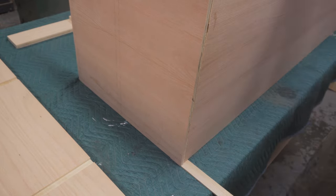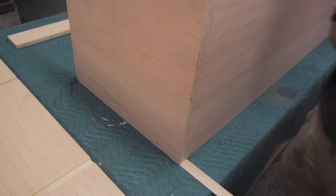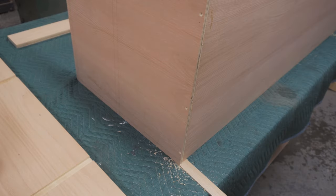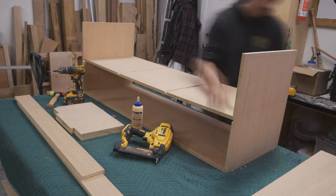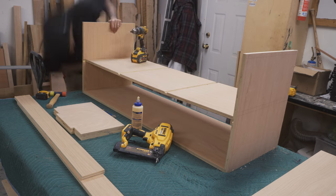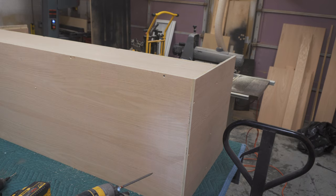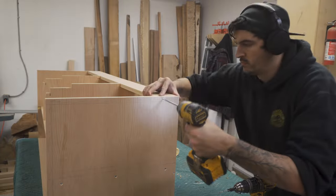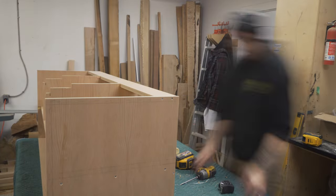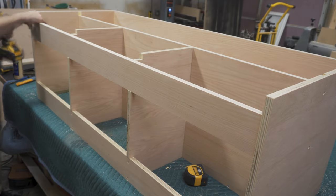To ensure it sits flat and flush, I shimmed the underside and then wood glued and pinned it temporarily into place. And as this cabinet sits wall to wall, I used wood screws to hold it permanently into position. I glued and screwed each section together making sure that it's flush and square, also making sure that the drawer openings are at an equal distance.